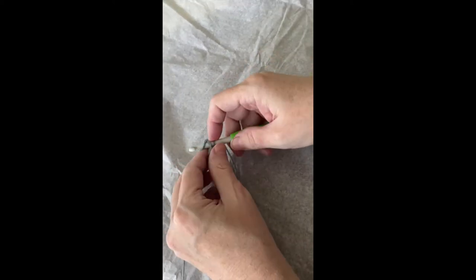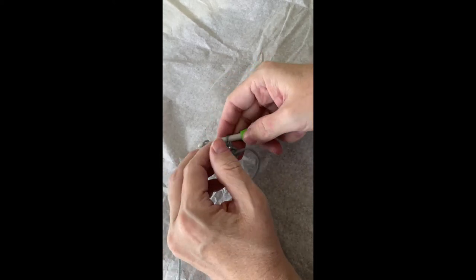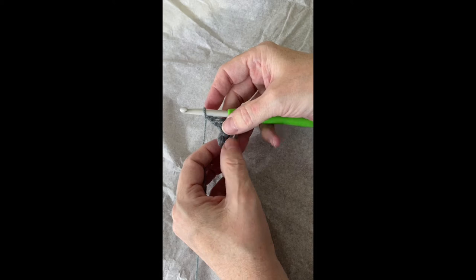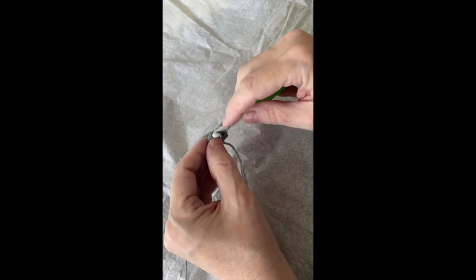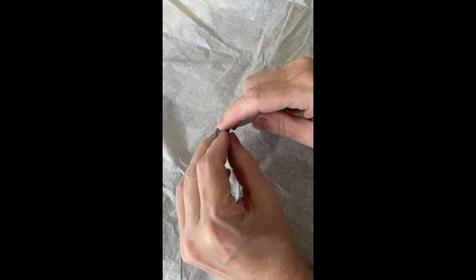I need a better tablecloth. We do two single crochets in the first single crochet, chain one, skip one.